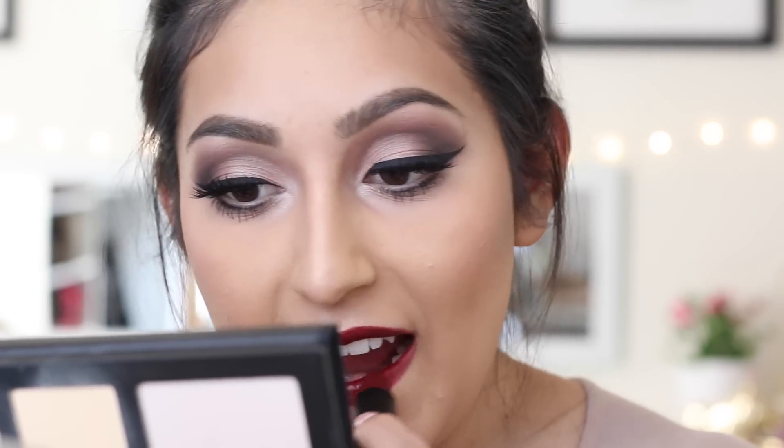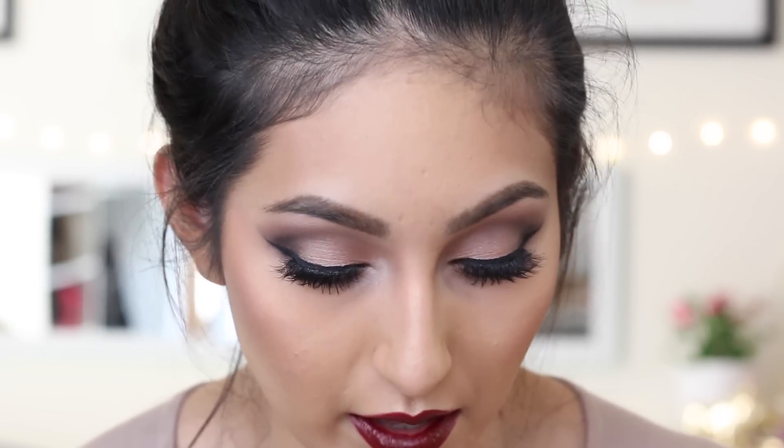After you're done with your lips, we are done with this tutorial! If you guys liked the video, don't forget to give me a huge thumbs up and subscribe to my channel if you haven't. Thank you guys so much for watching — as always, I love you guys so so much and I'll see you guys in my next video. Bye!